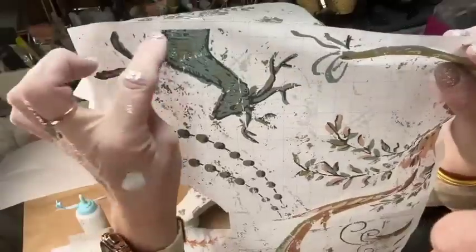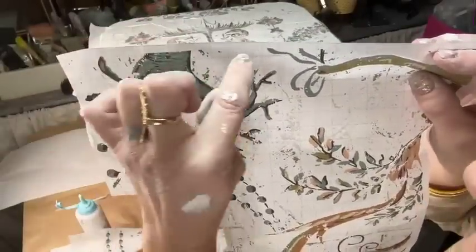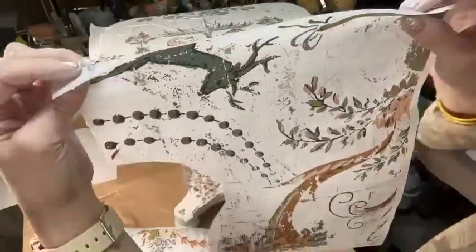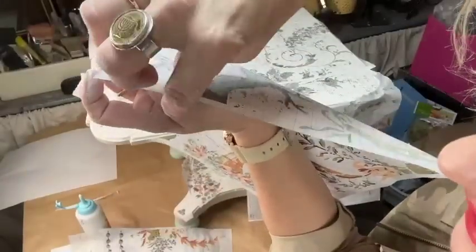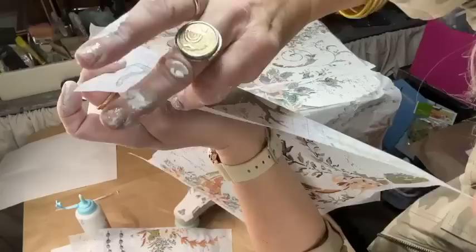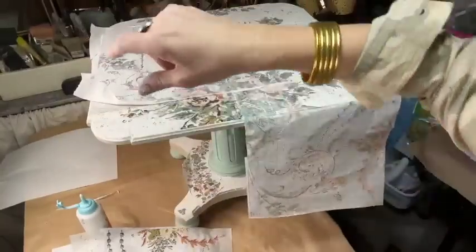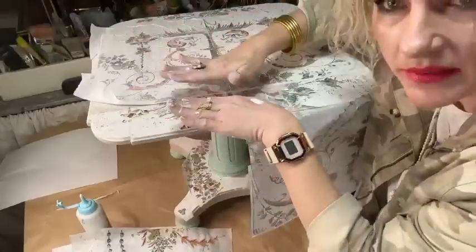One more tip before I wrap this up — I forgot to cut that extra edge. See how that's extra? You should cut that off before you put it down. But I forgot, and all I did was, when I went to put the matching piece, I literally just lifted it up and stuck my next piece underneath. It was fine.